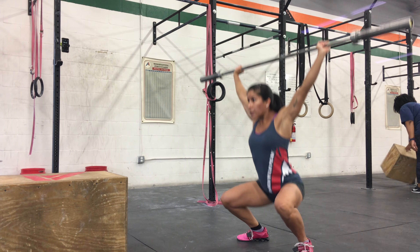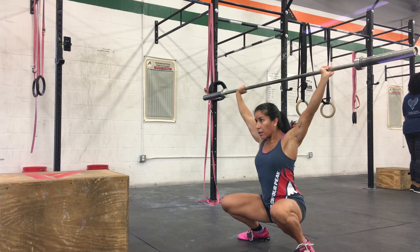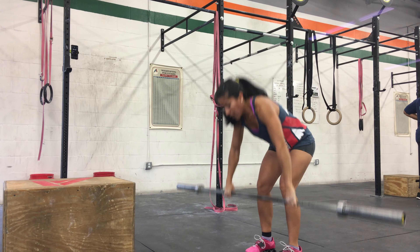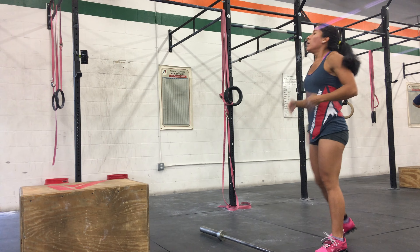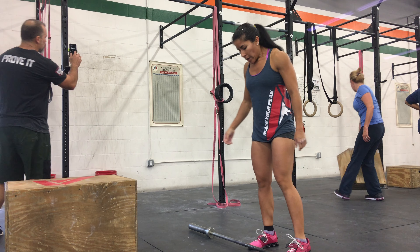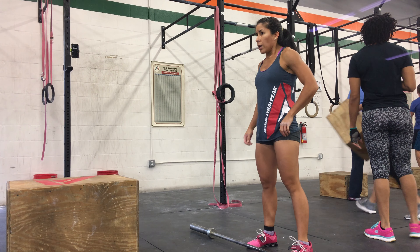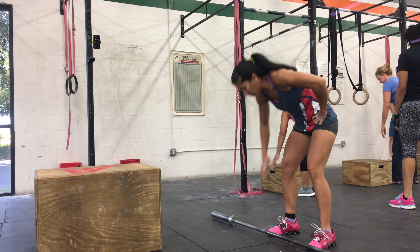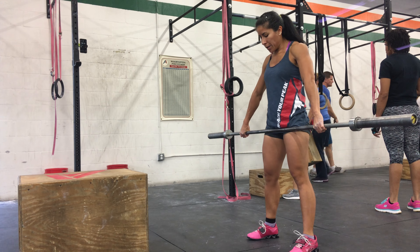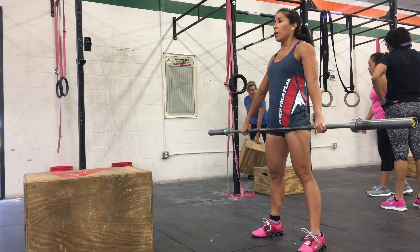One, two, three, four, five. Good. Two, three — three big breaths and then go again. Okay, three big breaths and then go again. Let's go, come on — lower arms in your gear. Box swim is next. Come on, Erika.